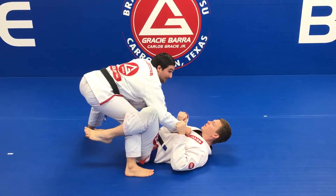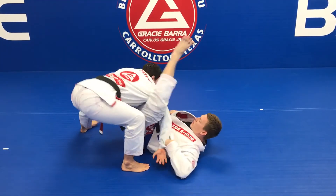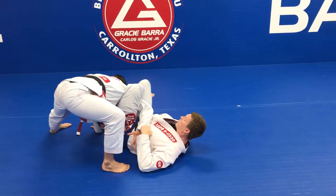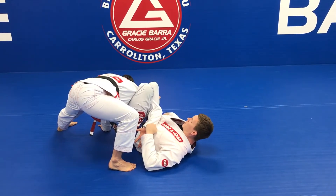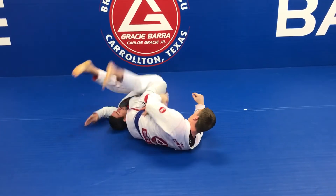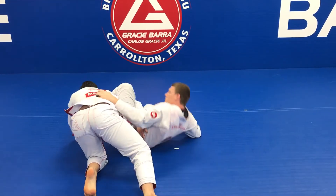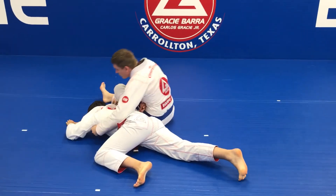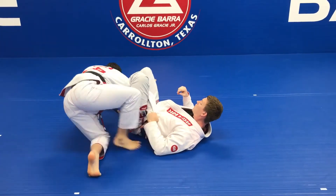But what happens if I'm on top and I make the big mistake of keeping my elbow open? It's very easy for my partner to make a homoplata. He's going to close a triangle — if I don't do anything, the guy can sweep. If he stretches the legs up, that's a sweep, or he stretches and closes the homoplata.